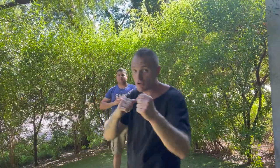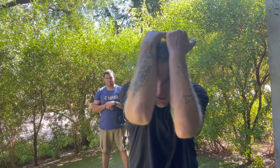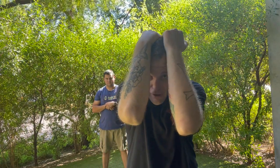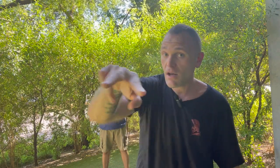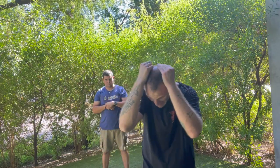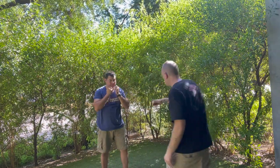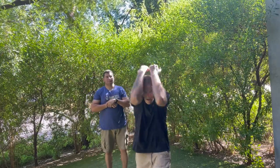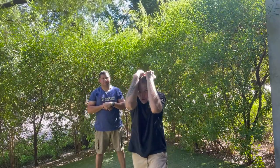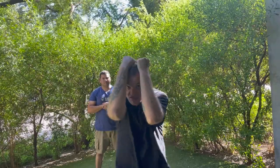We're focusing on blocking straight punches, because an experienced person is never going to haymaker you — it's going to be straight shots. The way we block is by putting our hands straight up with elbows tucked in, but keeping our eyes centered and focused on our target. We don't want to be looking down — we want eyes up, hands up, just peeping through the middle of the hole.